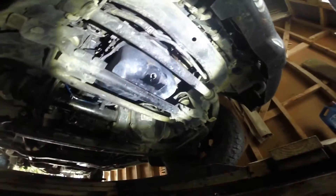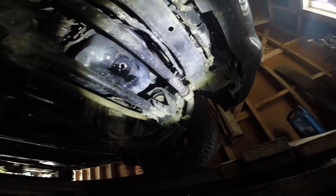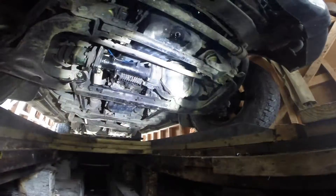To get to the oil sump, you've got to remove the two bash plates on the front — one there and the one sitting on top. They cover up this entire area.